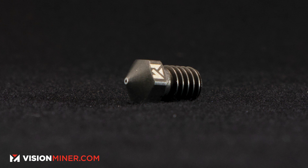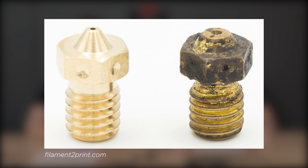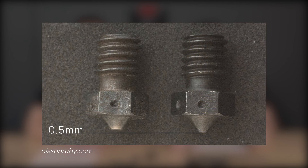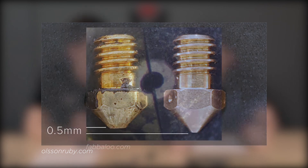The main downside is you have to have a special nozzle, because this stuff will tear through a brass nozzle and just destroy it. Even hardened steel — you need hardened steel or tungsten, and sapphire or ruby work at the high temps. Just more expensive to replace if you jam it.